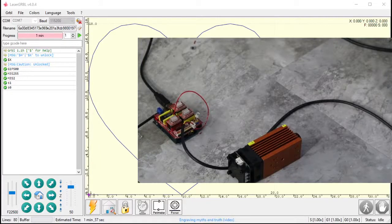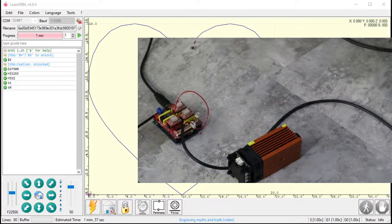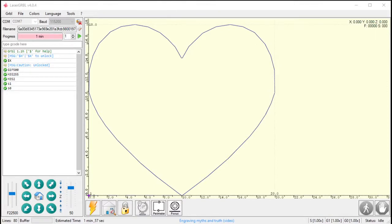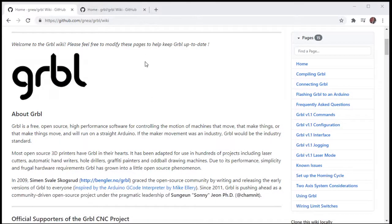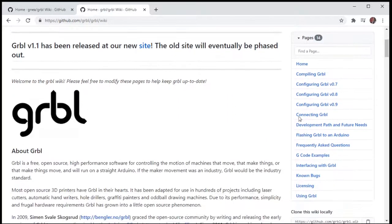Next we're going to look at hooking up a laser to this board. This board is designed for GRBL 0.9, but we are running GRBL 1.1 in it, so there's a pin swap — and this is very important for those of you using the latest firmware with this board. I'll explain that here. First, let me show you the wiki page: this is GRBL 1.1, and here is the GRBL 0.9 page.